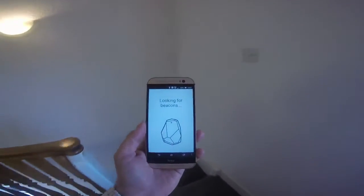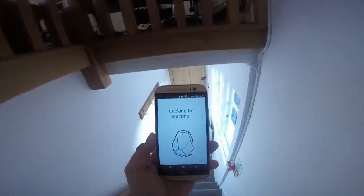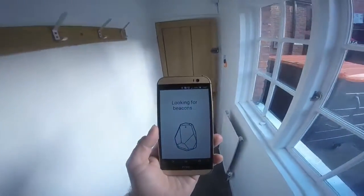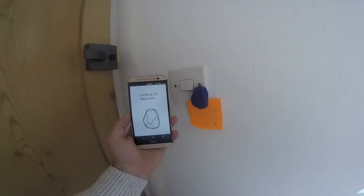We are coming to the end of our short demonstration. If you'd like to contact us, our information will follow at the end of this video. Thanks for watching, and keep an eye out for more Beacon videos soon from the team at AppsterLife.